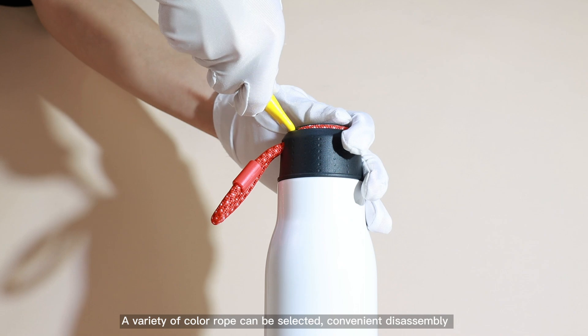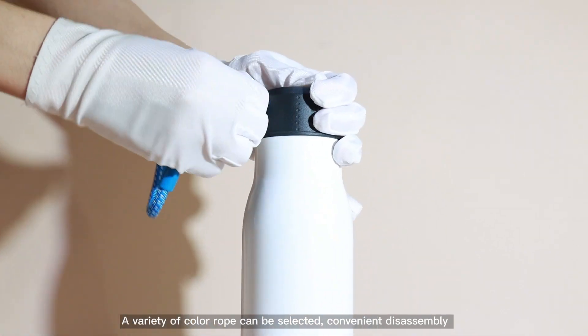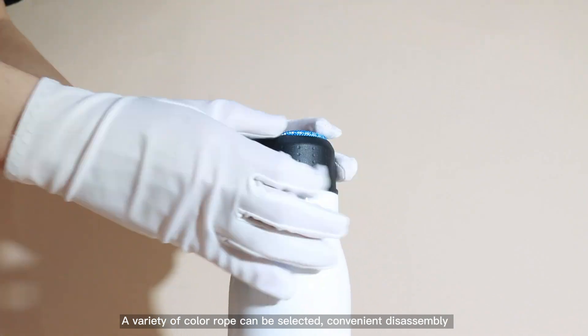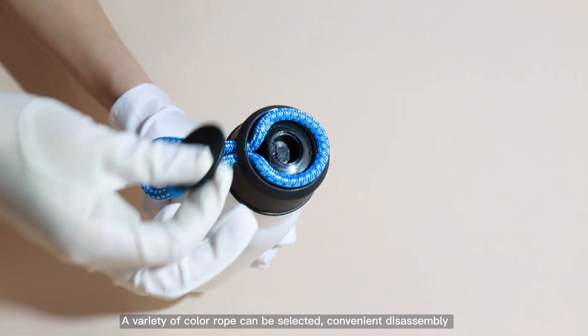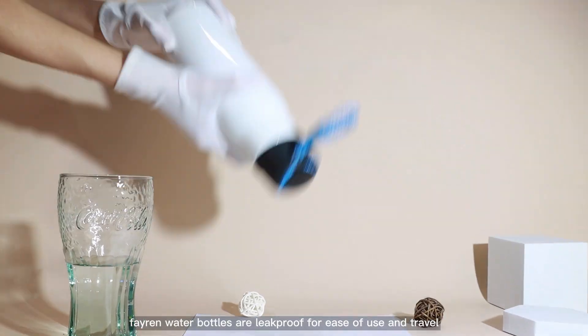A variety of color options can be selected, with convenient disassembly. Ferrer water bottles are leak-proof for ease of use and travel.